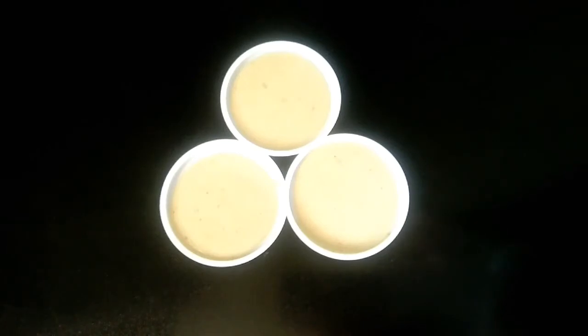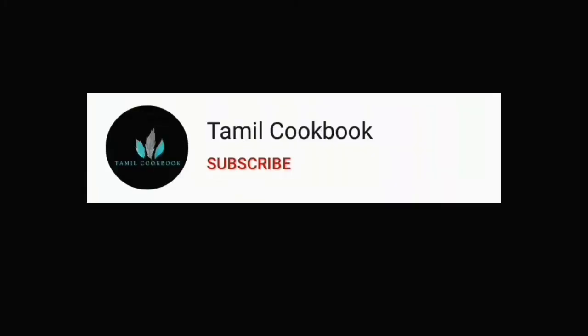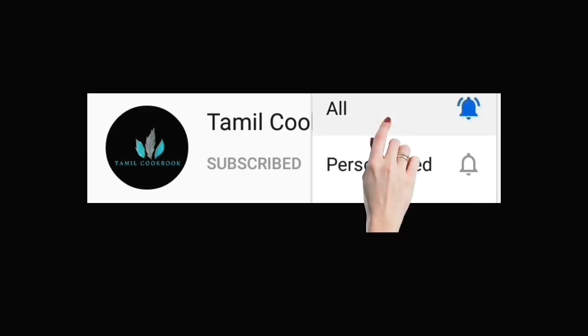This is a tasty treat. I am so excited to try this with the kids. Subscribe if you like this channel. Press the bell icon and click the bell icon at the bottom.